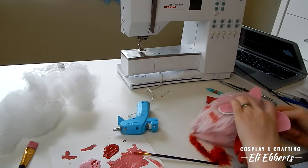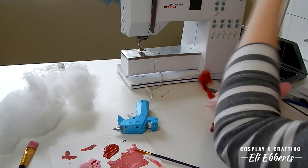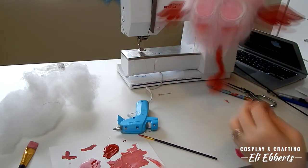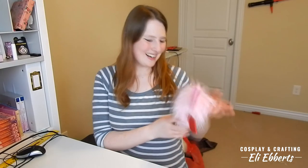Now that I've finished both cheeks, the final step is attaching a clear thread to the top of his head. This way I can hold him and it doesn't look like I'm holding him but rather like he's floating. And with that we are done!